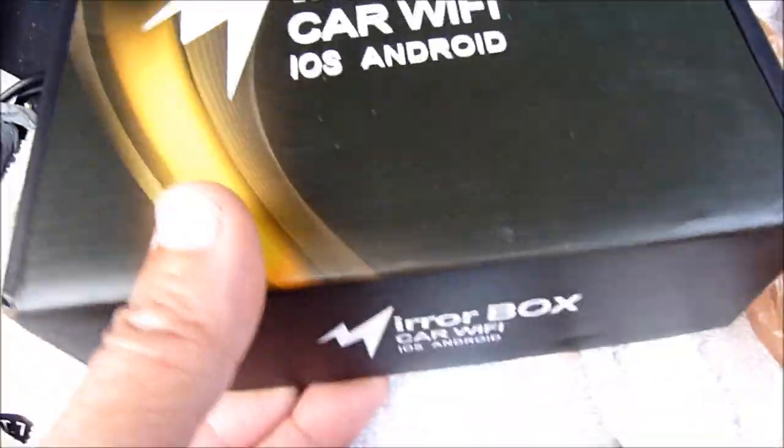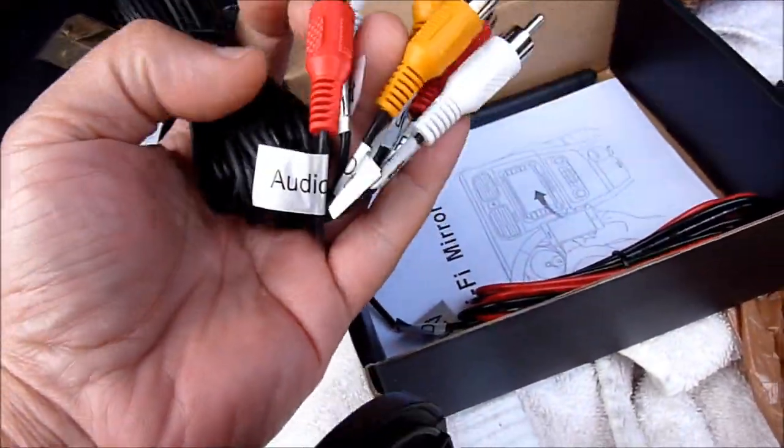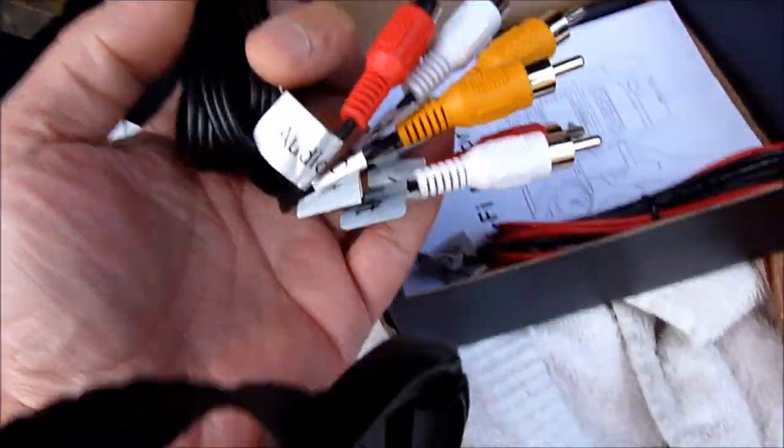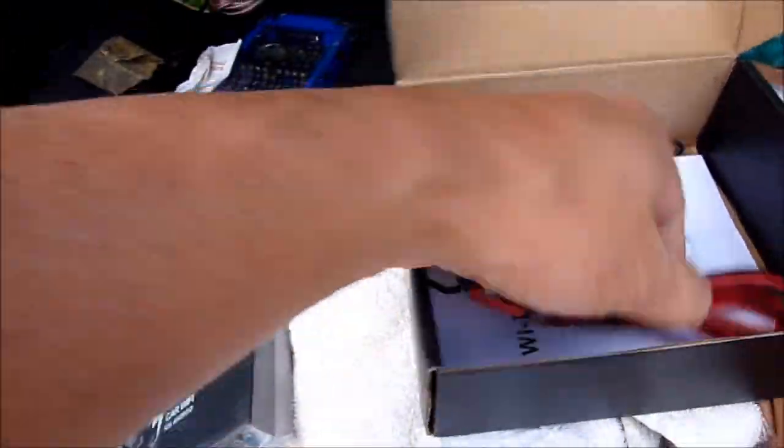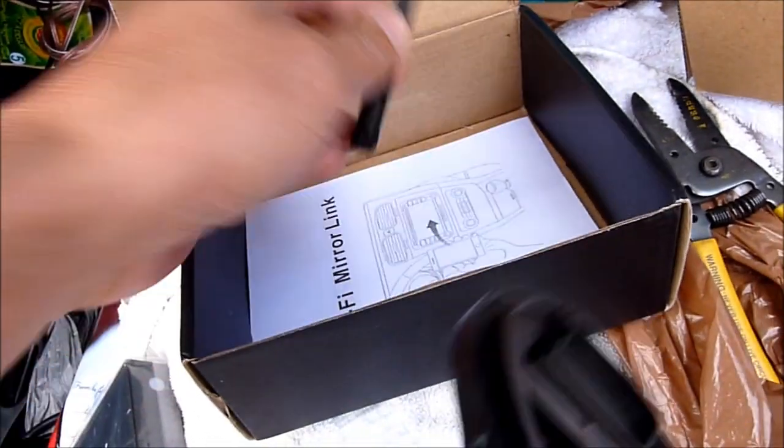This mirror box I just got — wow, it's heavy. Pretty good. So what is inside here? Well, they got all the cable, power cable, and an antenna.